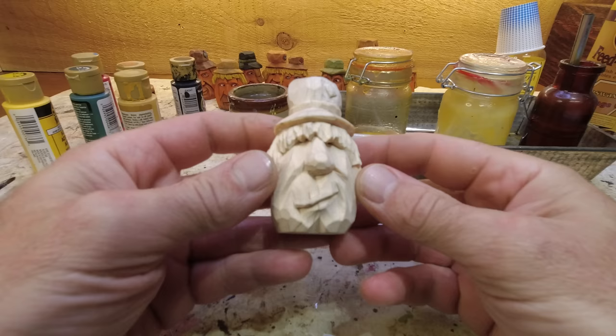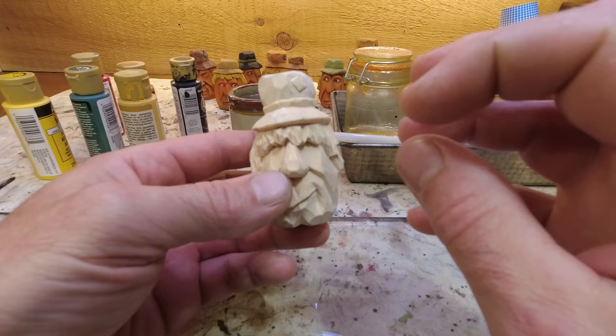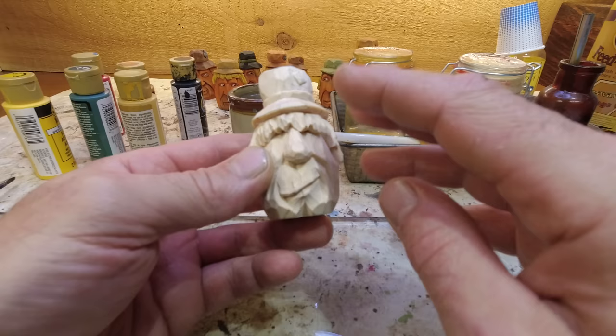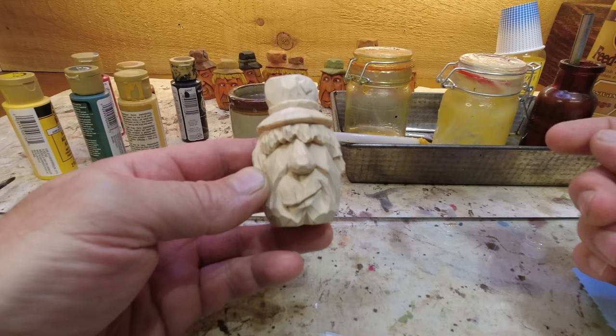First thing I'm going to do with this guy is put oil on it. I'm only putting oil on it because I'm going to be doing some paint layering and the oil seals it somewhat, but also keeps the paint from penetrating too quickly. If this were just solid colors, I might just spray it with water and paint it wet. But in this case, since I'm adding different layers of paint — and the hair especially — I'm going to put oil.